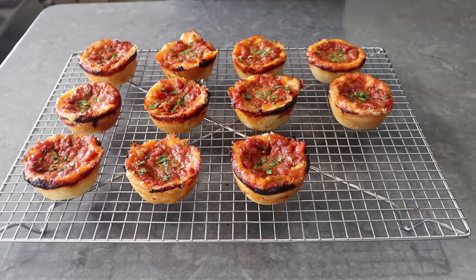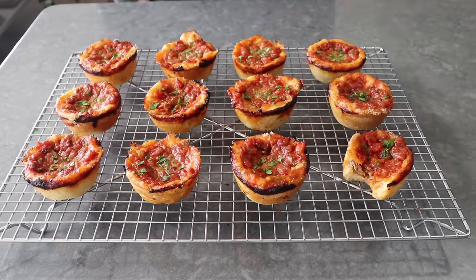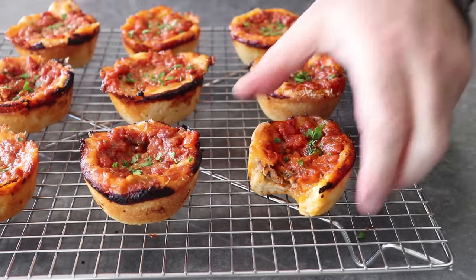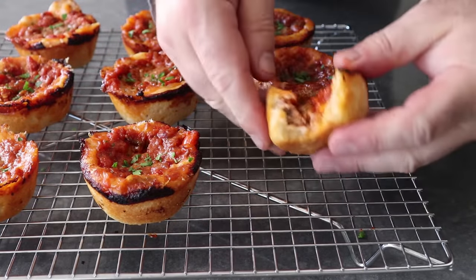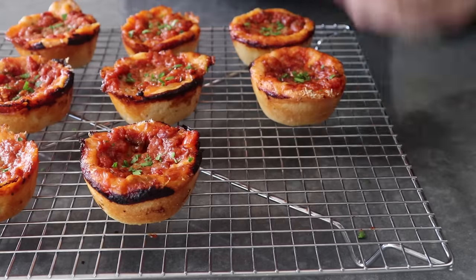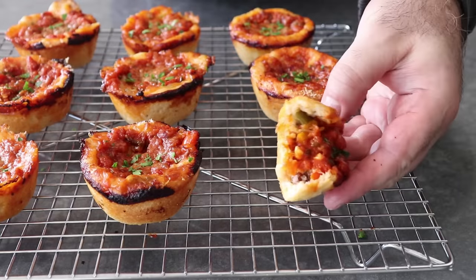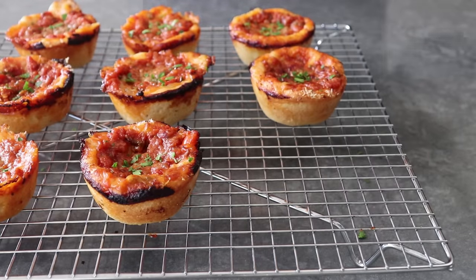That tastes and feels exactly like a deep-dish pizza, except I think better, because here it's easier to control the perfect ratio between that buttery, cornmeal-infused crust and our meaty, cheesy, saucy filling. And even though a little sauce and cheese might char around the edges of some of these, that is not a bad thing — that's actually a good thing. And if you're a fan of the Detroit-style pizza, you understand why. That part is just super extra savory.